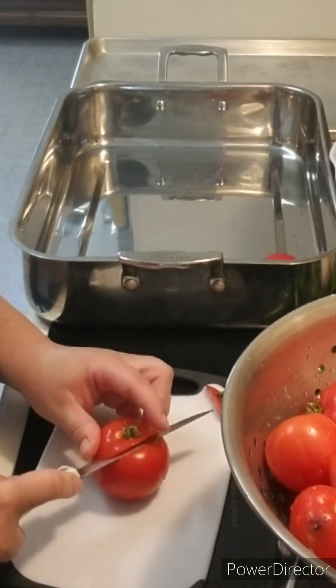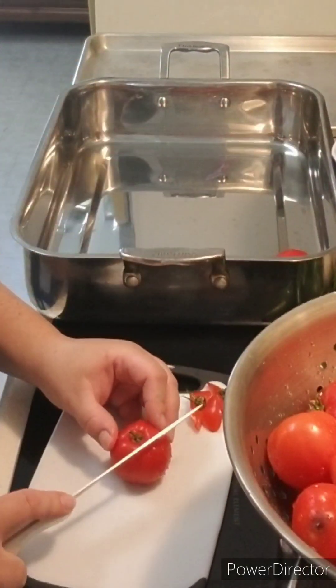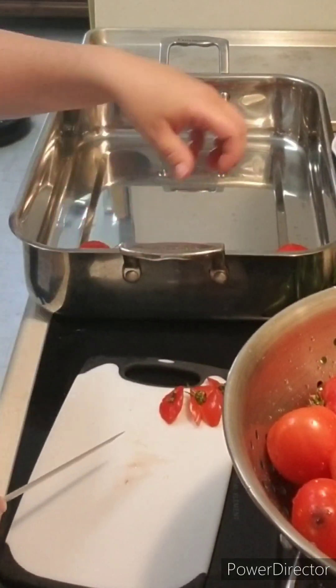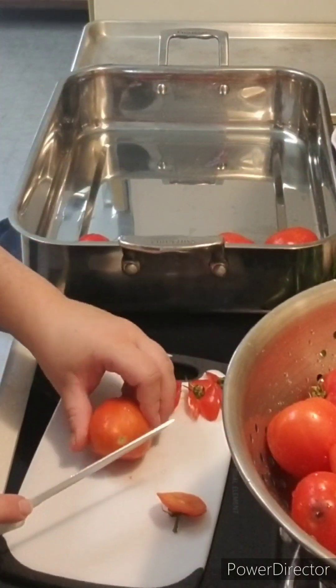Now you're going to cut all the stems off the tomatoes, then cut them in half and place the flat side down in the roasting pan. Do that for all the tomatoes.